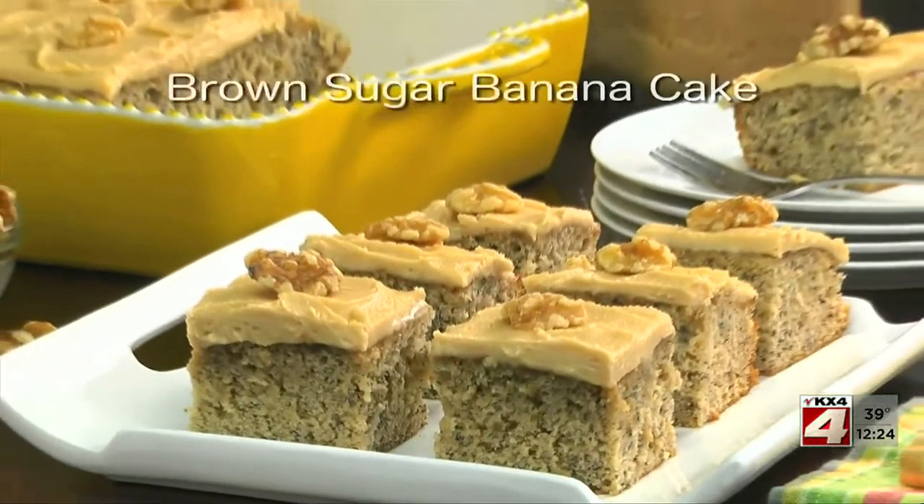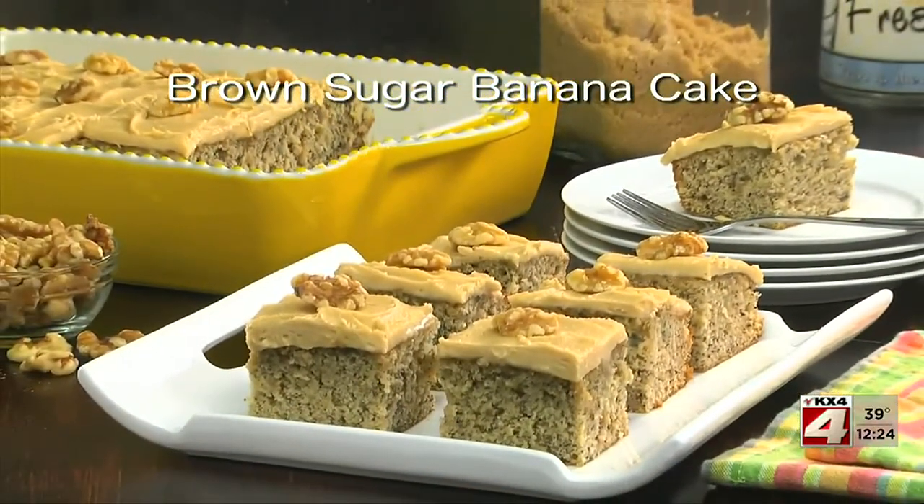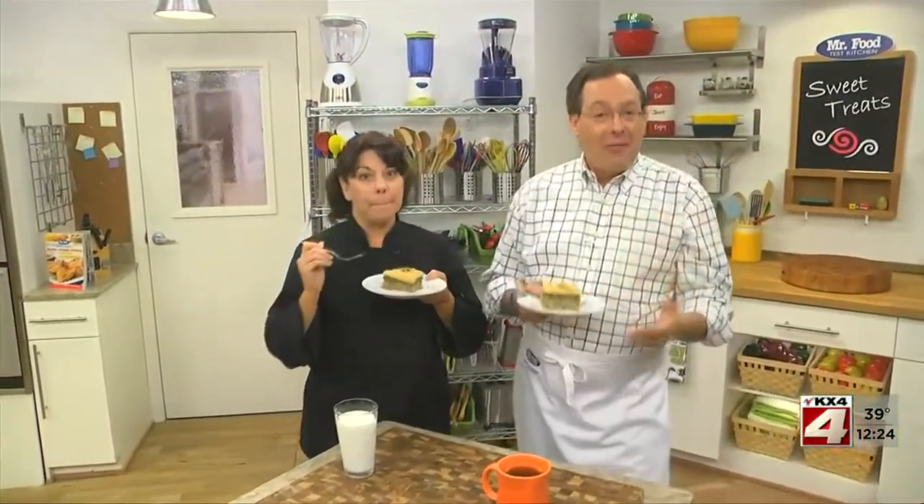To get the recipe for what we call brown sugar banana cake, simply visit our website. I'm Howard with Kelly in the Mr. Food Test Kitchen, where today we found the ultimate comforting way for you to say, ooh, it's so good.